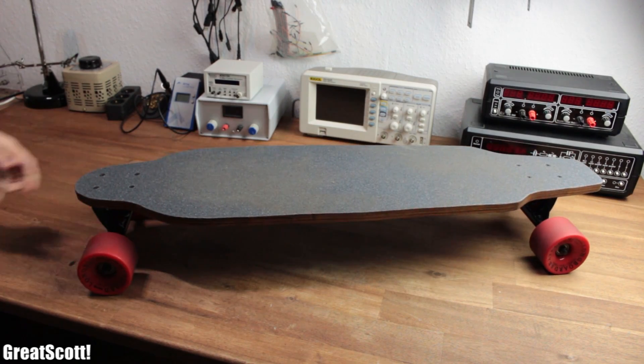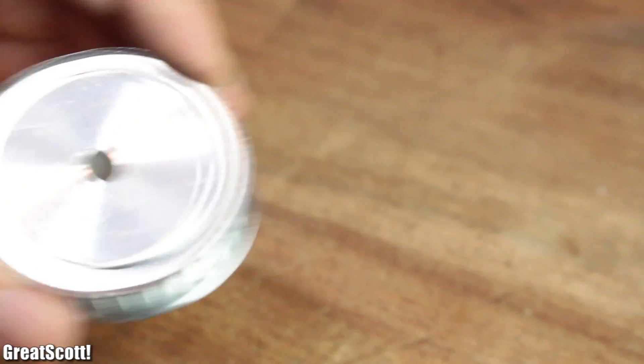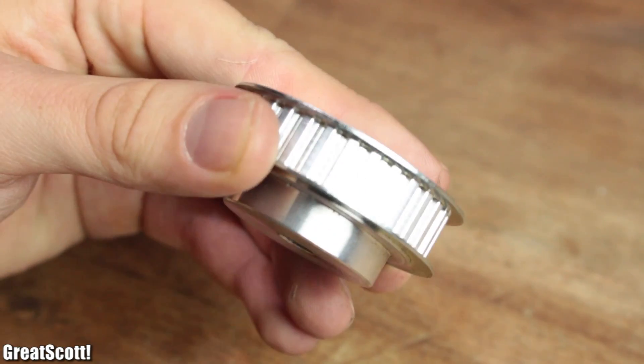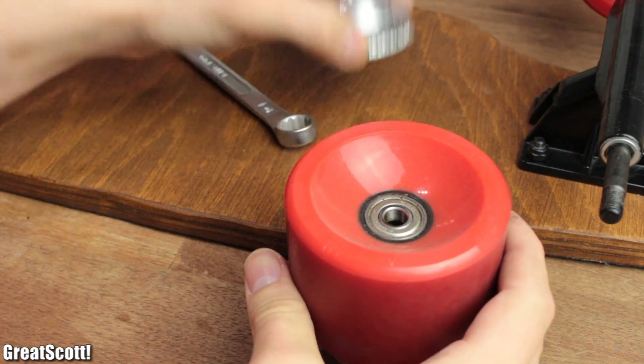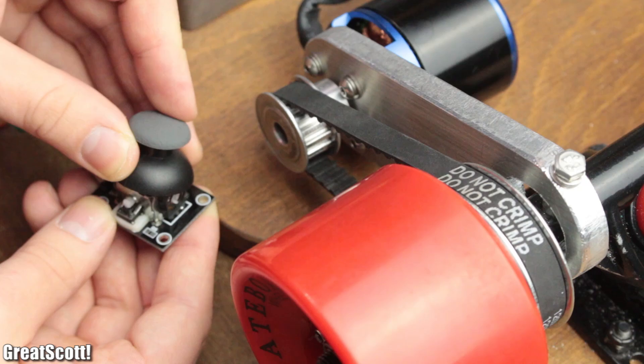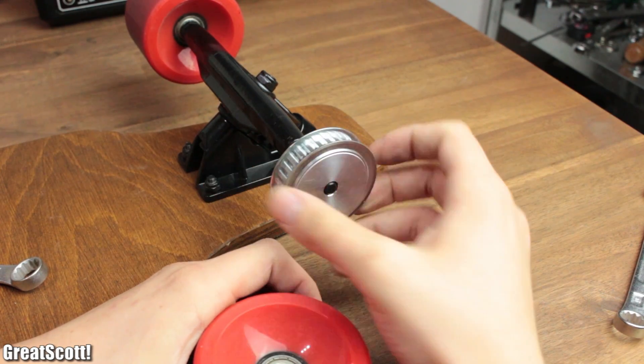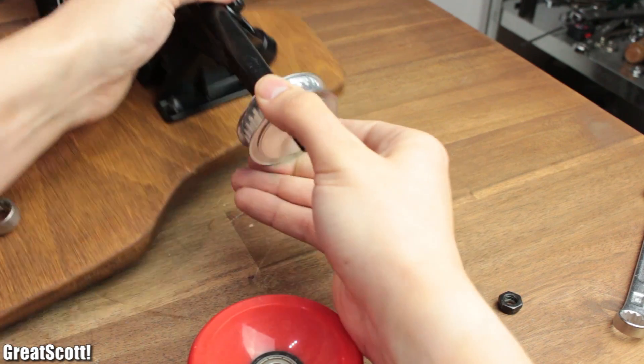Now that you've got your own longboard, it is time to motorize it. For that, I started off with a gear wheel that is slightly smaller than the wheel it needs to get attached to, in order to transfer the rotational energy of the motor onto the street. But there's already a problem, because the inner hole of it is too small for the trucks.